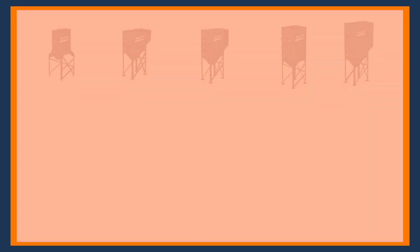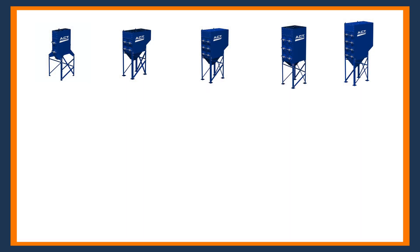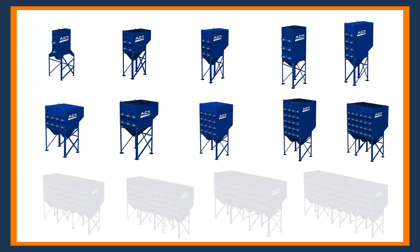Our dust collectors are offered in a variety of sizes, starting with our two-cartridge dust collector rated for about 500 CFM. From there, our variety is limitless — we can go up to 100,000 CFM if necessary and beyond.